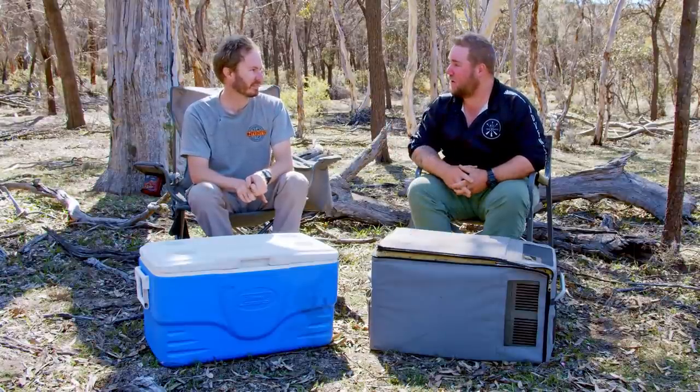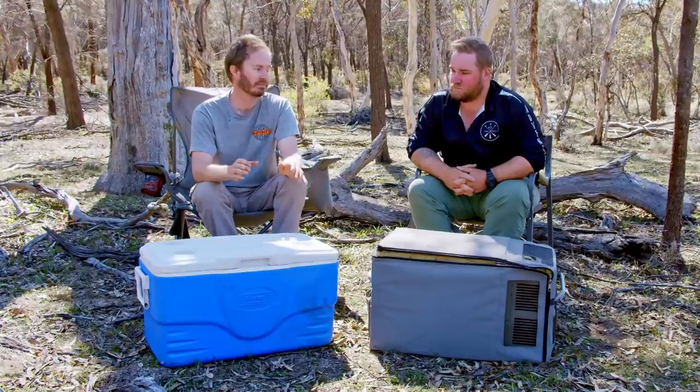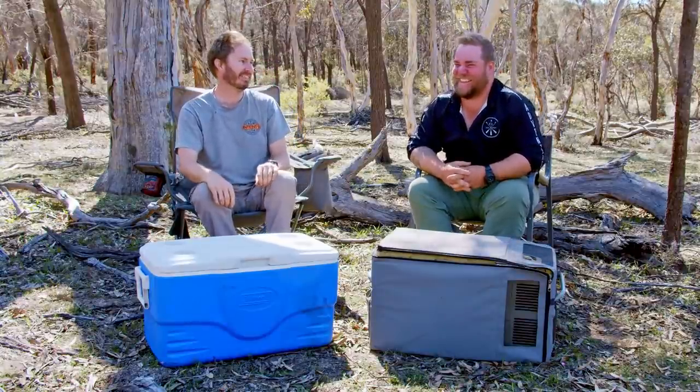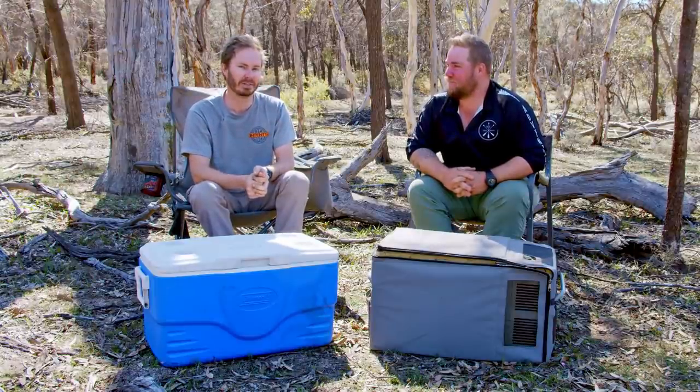To summarize the fridge — it's hard to go past that convenience, but I'd never be without an Esky either. For long-range remote touring you really only have two options: buy a fridge, or live on tinned beans and carrots for two weeks in the bush. If you're going out more regularly you'll definitely want to move to a fridge sooner or later. Thanks for watching — make sure you click thumbs up, subscribe to the channel, and check out Pete from WA Camping Adventures.